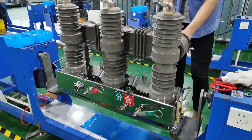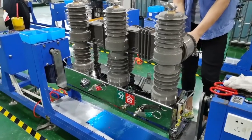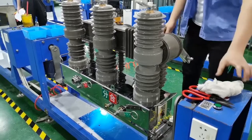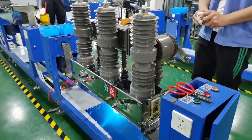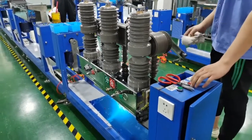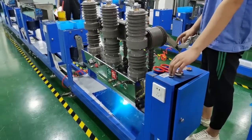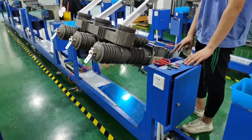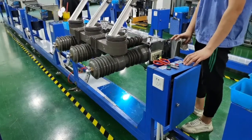Remote control is available with different controllers — square and round types — supporting RS485, mobile phone SIM card, and other functions. This product with the controller can meet the requirements of recloser function.